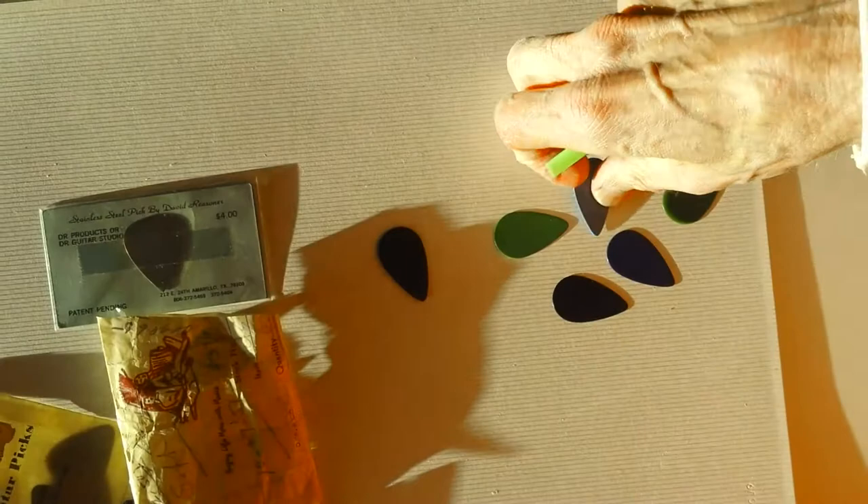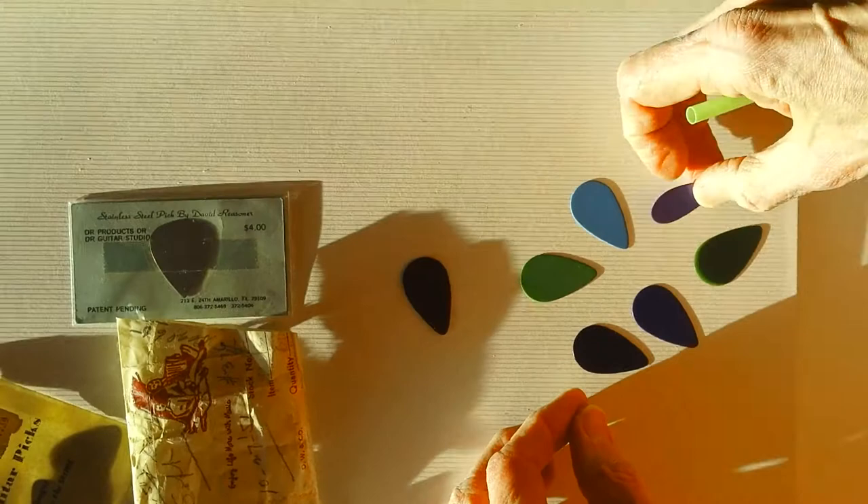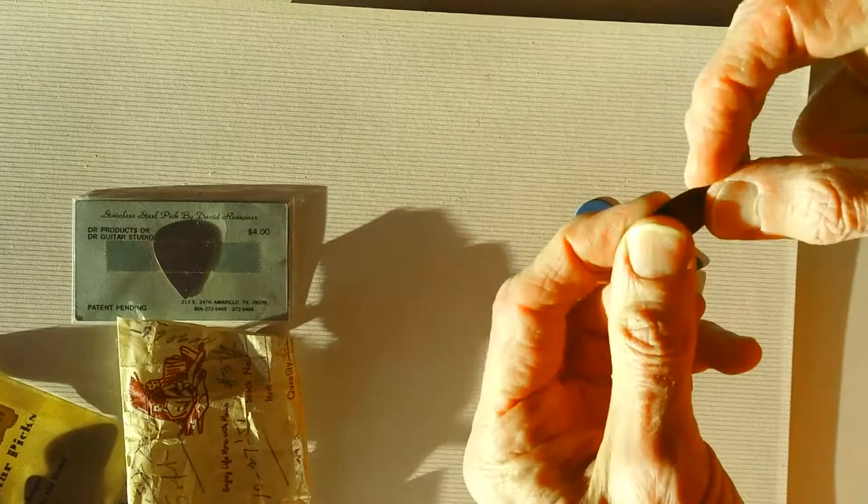These are actually D'Andrea picks made in the 1940s in the older 359 shape. I even have a few I'll be able to sell — anyone interested, get a hold of me. I have a lot of the black and one or two blue or green ones. Feel free to contact me; my info is in the description. Bye-bye.